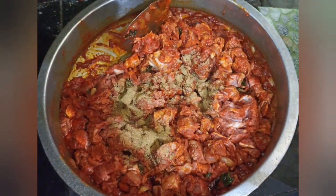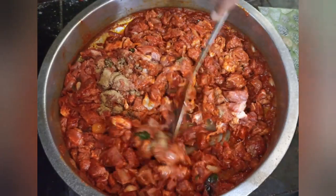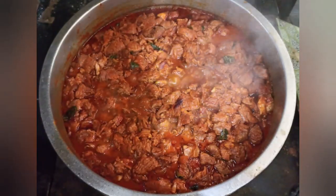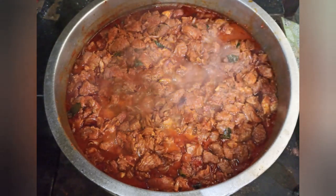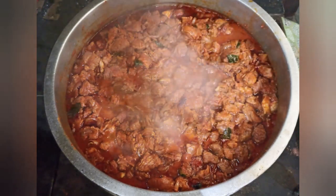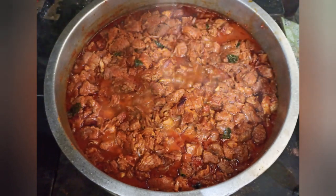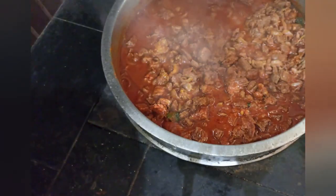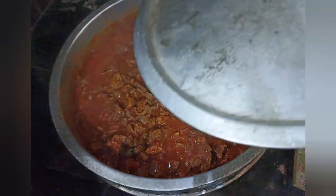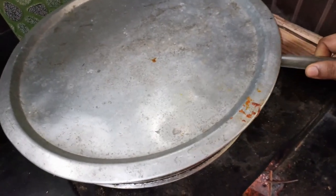We will make a small spoon of garam masala. Now let's cook the beef — we put beef with beef and there's a big difference. We put a large portion of the beef.